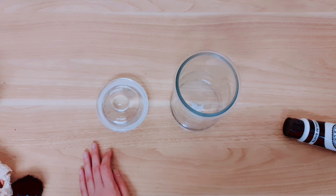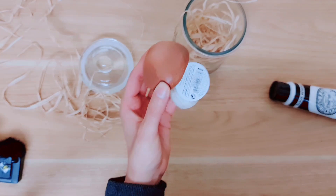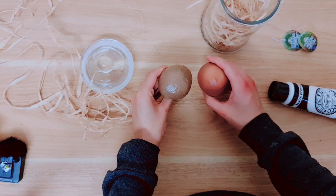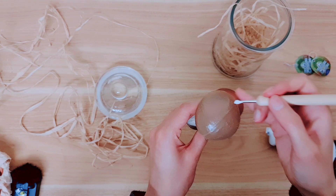For the next project, nice and simple — I'm starting with a mason jar. I'm going to place some raffia inside. Then I'm taking these mushrooms — I've got three but I'm going to use two. I'm taking this one which is a different color, and I want to add a little detail to it. I'm going to create some spots using my acrylic paint and my dotting tool, which has a little ball on the end.